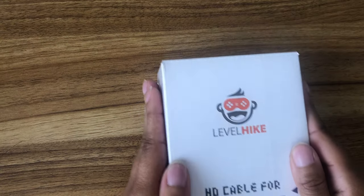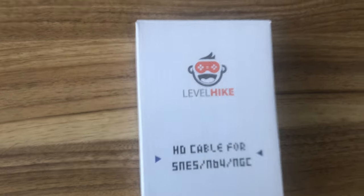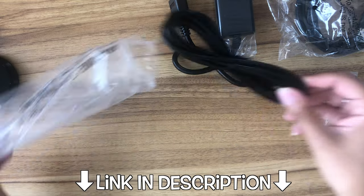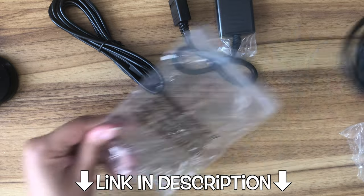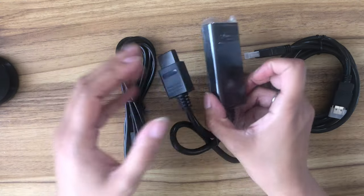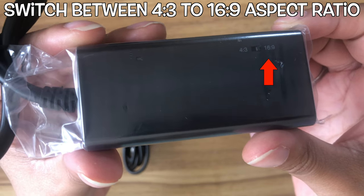Here it is — this HD 3-in-1 cable by Levelhike. This cable is for Nintendo 64, GameCube, and Super Nintendo, so let's go ahead and unbox it. If you're interested in this product, I'll leave an Amazon link down below. It's plug-and-play so it doesn't require any additional software, and it's low latency which means there's very little lag. You can also switch between 4 by 3 and 16 by 9 aspect ratio.